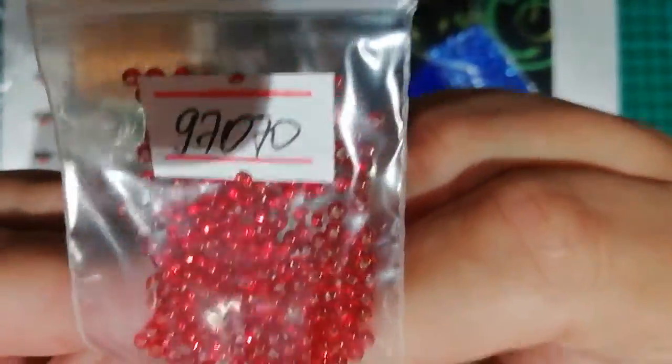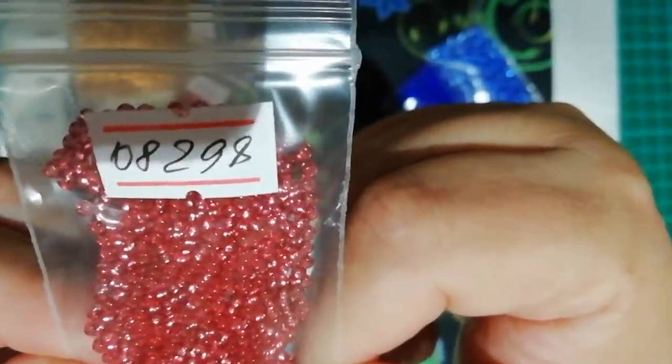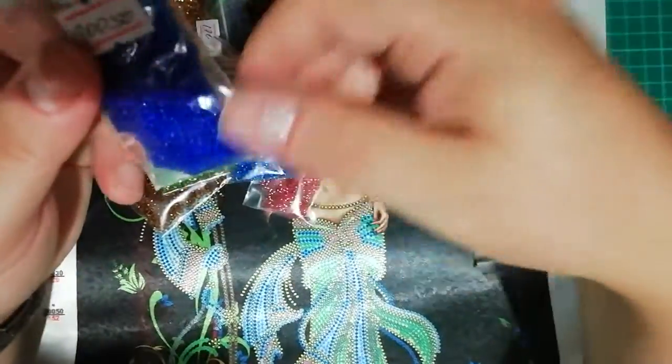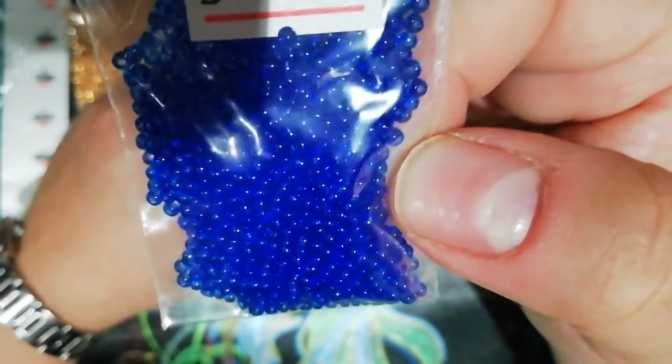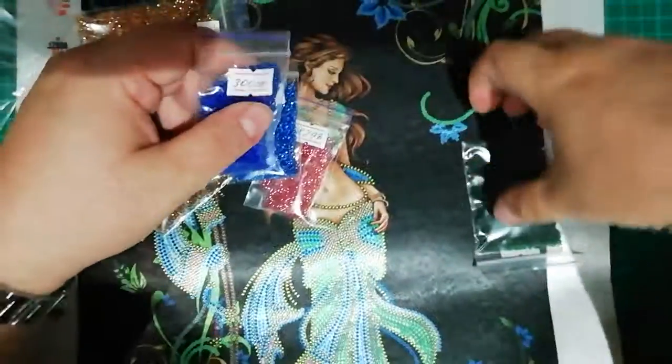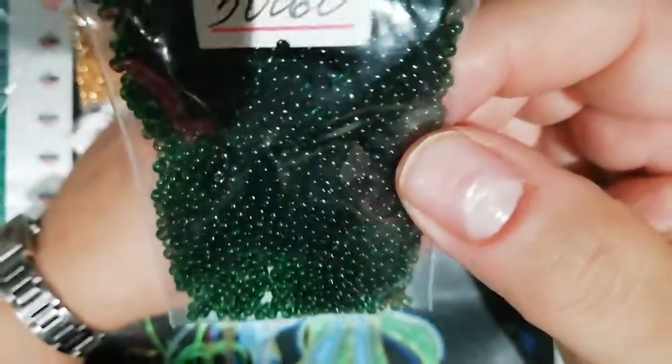Beautiful red. And this beautiful pink — I'm saying beautiful too much but it's amazing. And this one is a kind of weird blue. Another blue — blue-purple maybe. And a dark pine green.